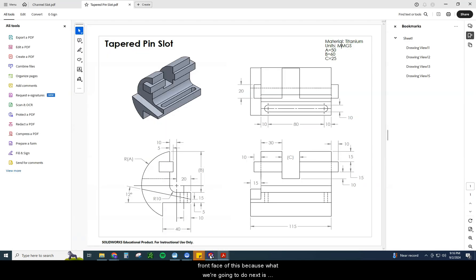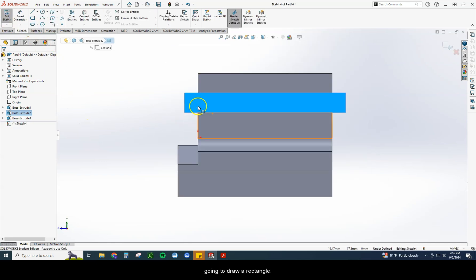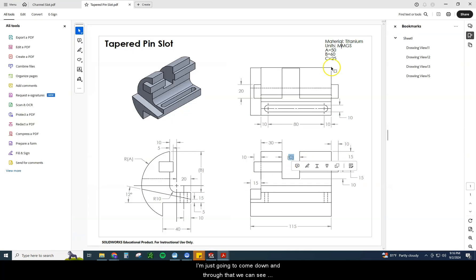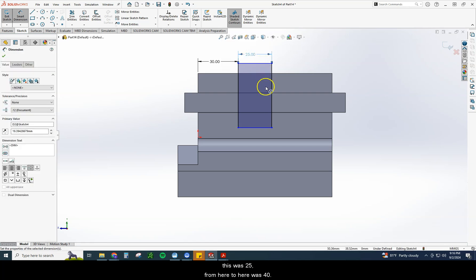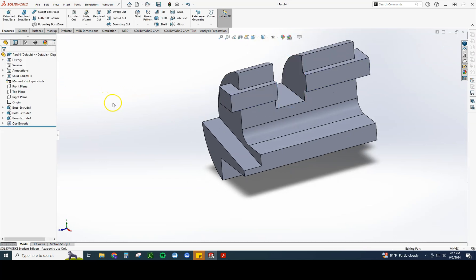We're going to click on the front face for this cutout and start on the front face — it's really hard to start on the back side or the top and get this exactly right. We're going to draw a rectangle and come down through that. We can see we have C, which is 25, and 30. 30 from the edge, 25 wide. The measurement is 15, 15, 10 — so that is 40 deep. So we have: from here to here was 30, this was 25, from here to here was 40. It's really important that it goes from the top edge of the object, not the rectangle. Then Extrude Cut, through all. Looking pretty solid.